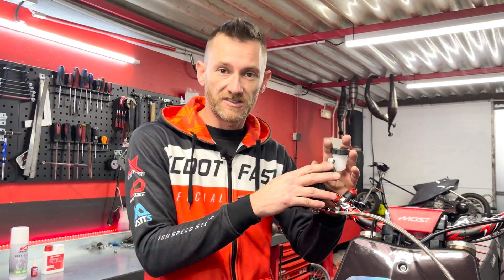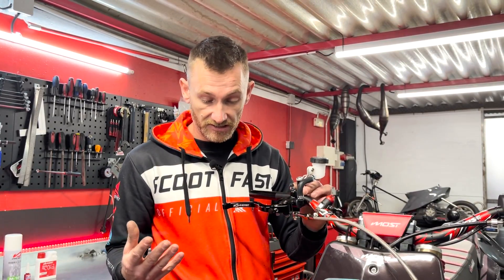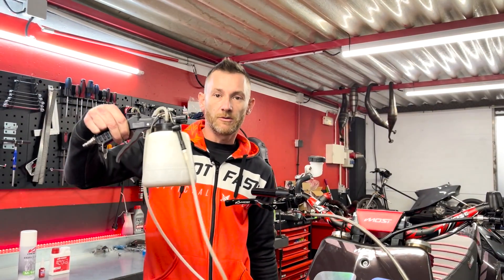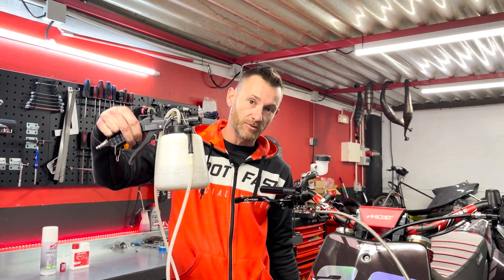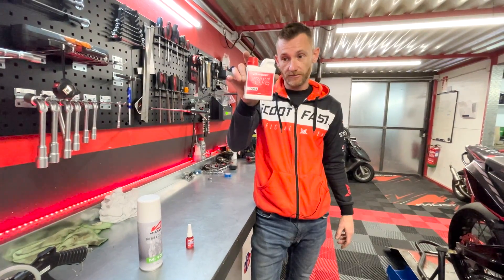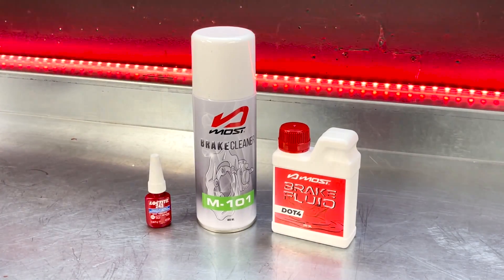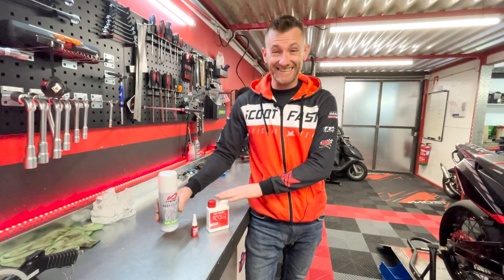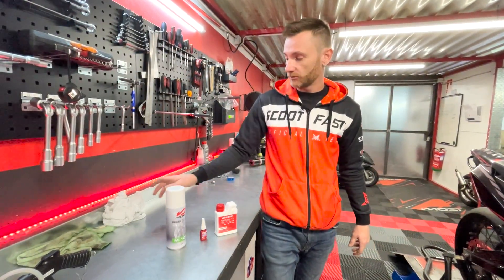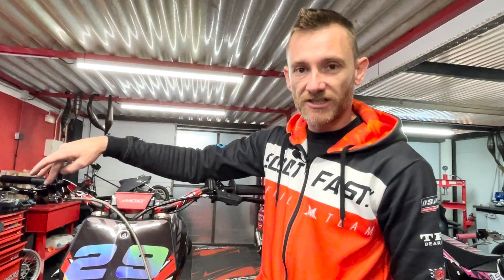Le plus important, c'est la purge de ce système de frein. Il y a autant de techniques que de mécaniciens dans le monde — je vais vous donner celle que j'utilise, simple, sans matériel spécifique. On a besoin du DOT Most, d'un peu de Loctite pour bloquer les banjos, et de brake cleaner, car le DOT est très très corrosif. La moindre goutte qui tombe, on nettoie vite. J'ai des petits bouts de chiffon et de papier mis de côté.